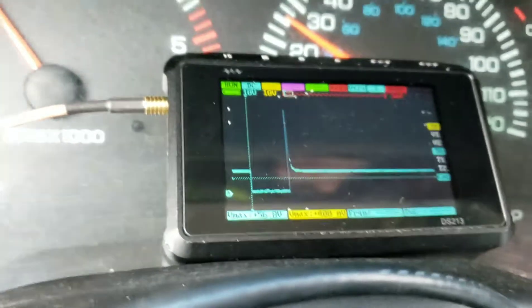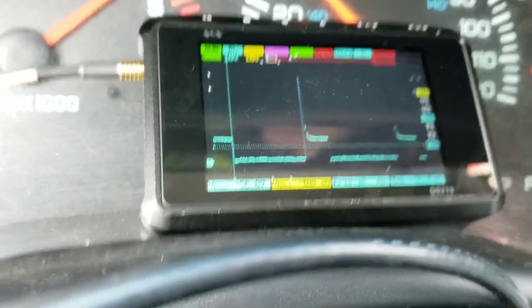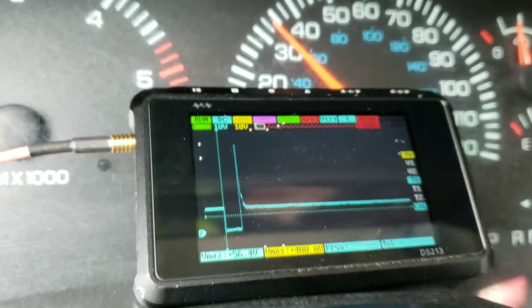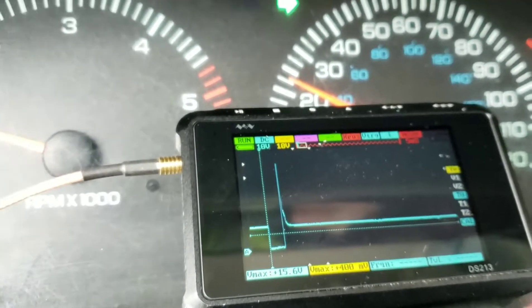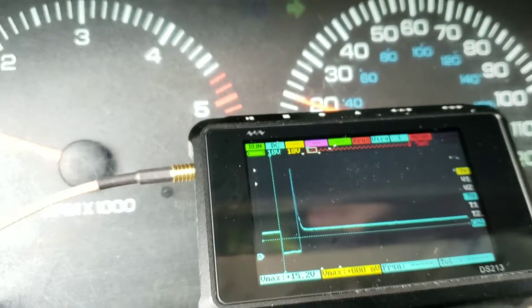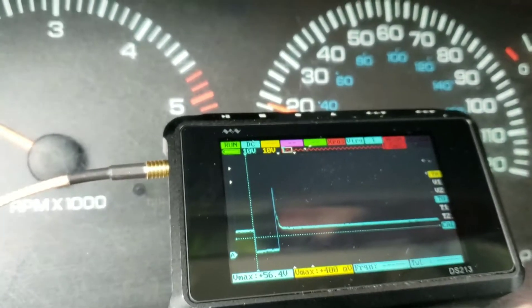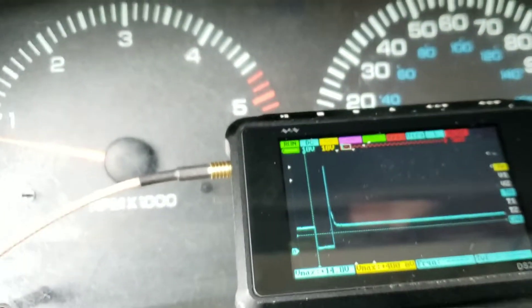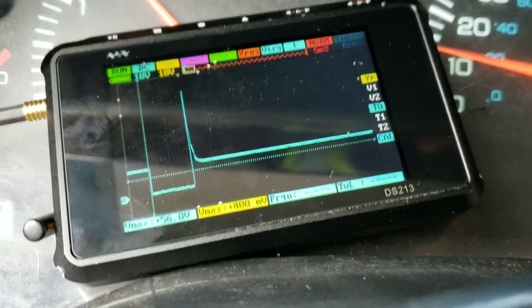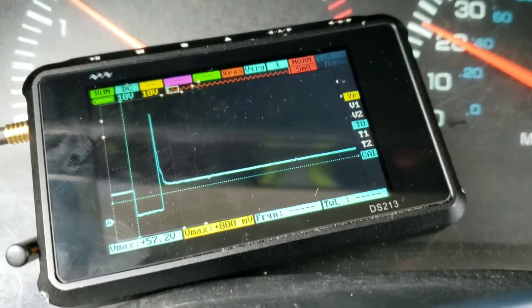One thing that's interesting — if I really get on the throttle, notice the percentage of on-time on the injector between the two fires. First, it's one full engine cycle. Every time that injector fires, it's one full engine cycle — all four strokes: intake, compression, fire, exhaust. When I really romped on it, the amount of on-time for that injector was over 50%, so that's covering a couple of strokes.